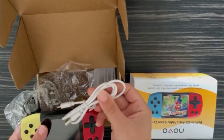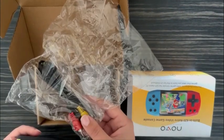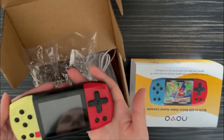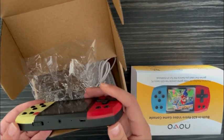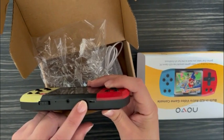It comes with a charging cable and also the AV cable that allows you to connect it to the TV in order to play on a bigger screen. It is very lightweight, trendy, and very easy to use.